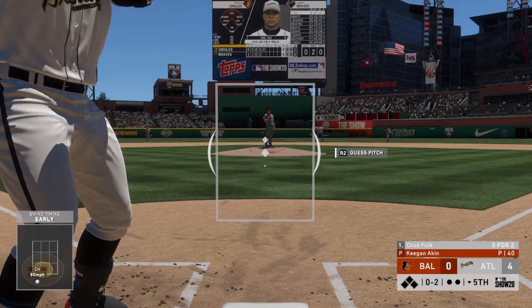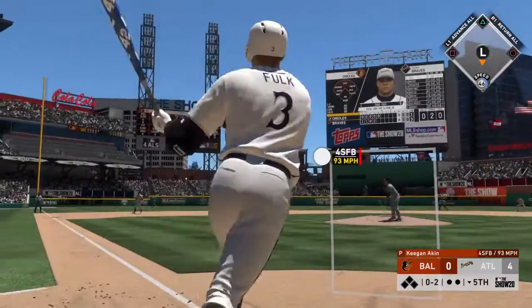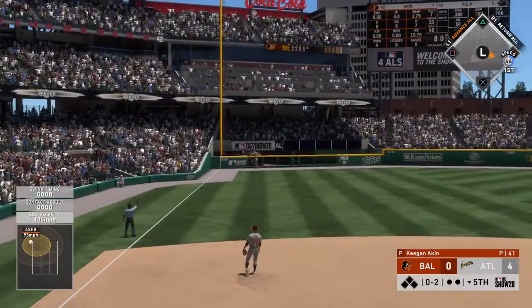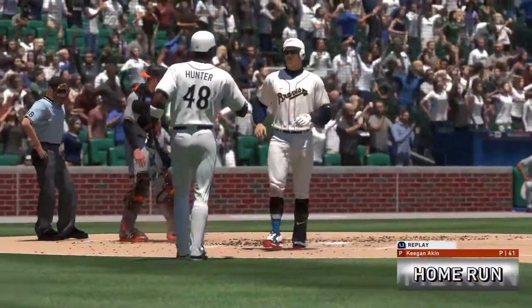This pitcher better be careful right here. My man at the plate is not trying to push something to the opposite field. This is lined to left and now over the wall — this is going to be ruled a home run.